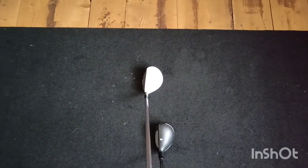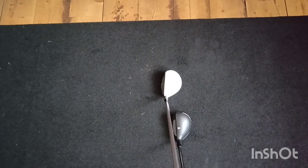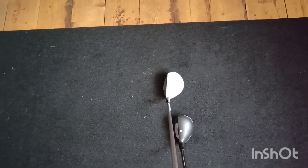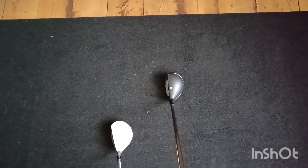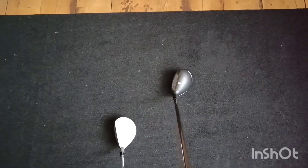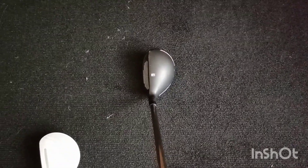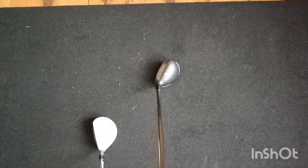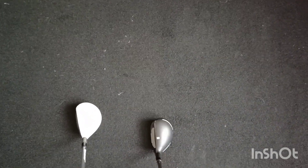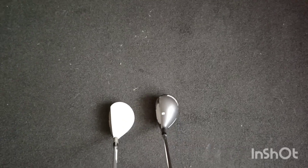Obviously there'll be those of you out there that never really went for the white heads. But a lot of people like them because they're easier to line up. The Cobra has got quite a small head area, but you can see at the back it's got these little lines which aid it for lining up. And the face being white on a black background — this is like white with a black background. So both of them have their pros and cons.